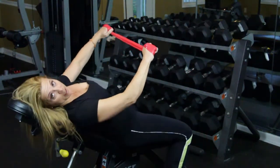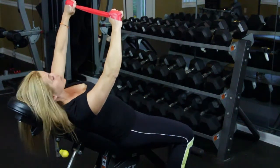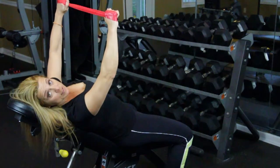We're going to lean back — this is recline fly, wrist band exercise for your pec. Make sure that you keep your core tight and you want to make sure that you keep your glutes tight as well.